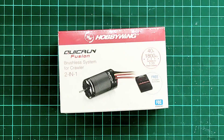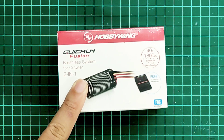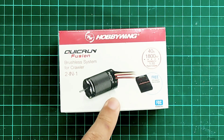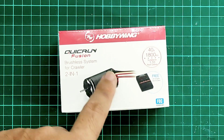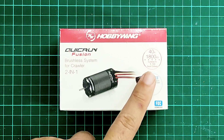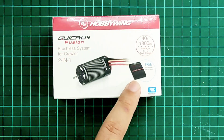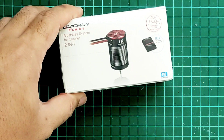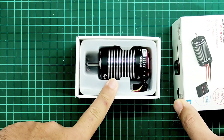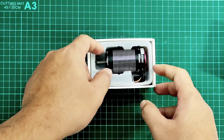Today I'm going to do an unboxing of the Quick Run Fusion brushless system for crawler. This is a two-in-one ESC plus motor — we have an ESC at 40 amps and the motor is 1800 kV, so it's suitable for 1/10 rock crawlers. In this box it's also included a programming card, so you don't have to buy it separately. The 'Fusion' means that it fuses the ESC and the motor together.